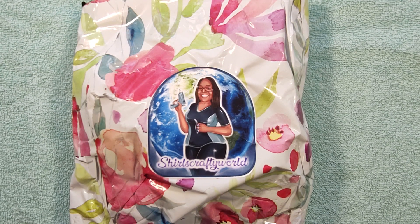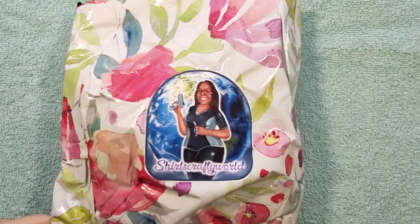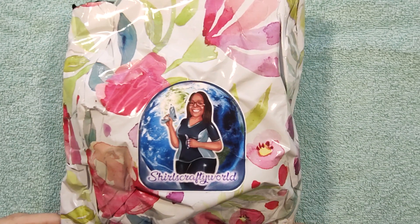Hi guys, it's Giselle. Thank you for joining me today. Today I'm going to be sharing a little bit of happy mail that I received from Cheryl's Crafty World, and she sent it in this beautiful bag. It's gorgeous, and she put her little sticker on there.